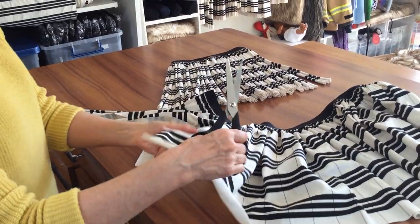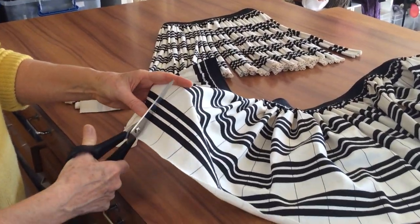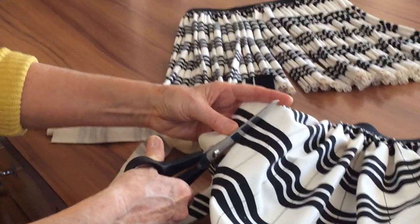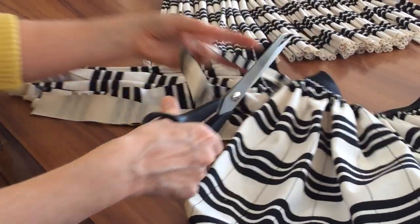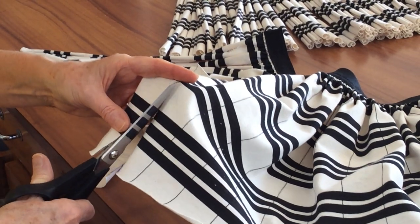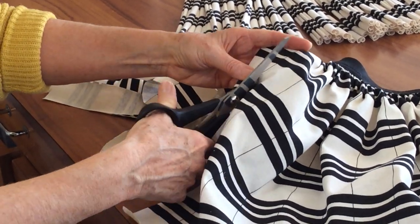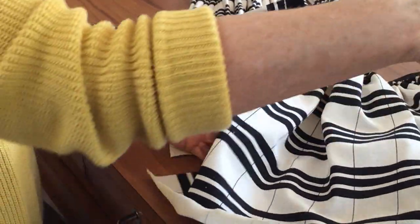What you do is cut along each of these fine guidelines that are printed on the fabric, right up to the top, which makes the strands like the strands of flax on a real pew-pew. You don't need very flash scissors, just something nice and sharp that will cut the fabric cleanly. You carry on and cut all of the strands.